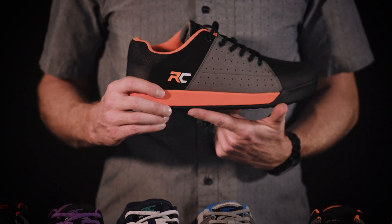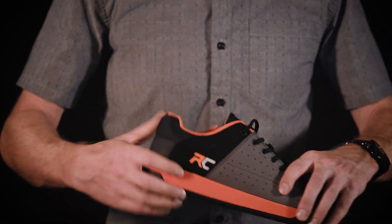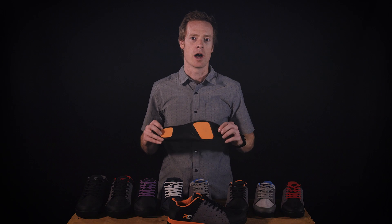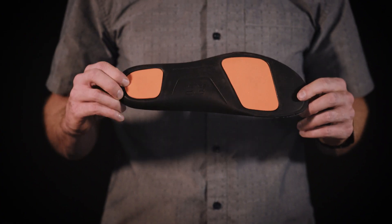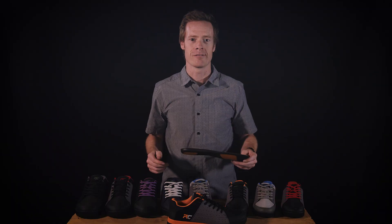A supportive midsole, including EVA, provides pedaling efficiency and comfort. Our Zone Technology insole features D3O impact-absorbing technology under the ball of the foot and heel for a more cushioned ride, ensuring you're covered for whatever activity makes you feel alive.